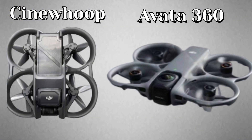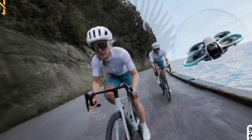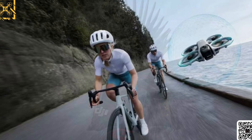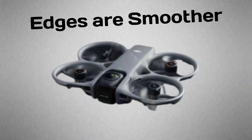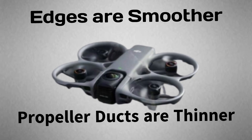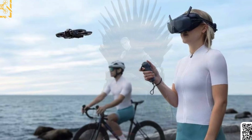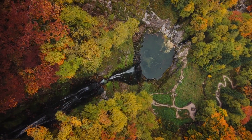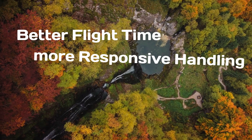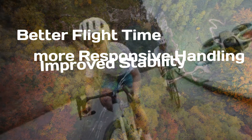At first glance, the Avada 360 sticks to the familiar CineWoop DNA of the Avada line — compact, enclosed prop guards, and an aerodynamic frame. But there are some clear refinements here. The edges are smoother, the propeller ducts are thinner, and the materials look lighter, probably a new composite blend that helps reduce drag while improving agility. All of this hints at better flight time, more responsive handling, and improved stability in tight indoor or dynamic outdoor environments.